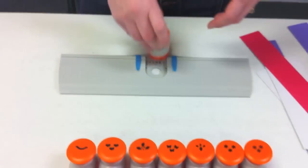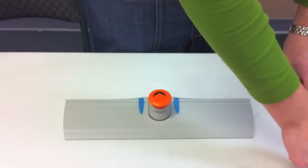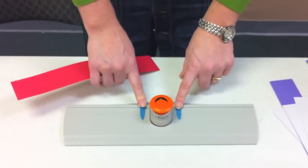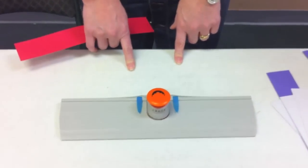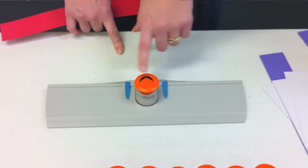They all fit perfectly into the border system, so no new systems to purchase. This is a good time to start using the guides on the base of your border system if you don't already. These all measure perfectly with the border systems.